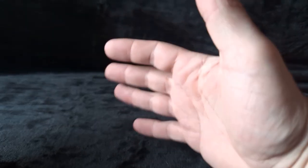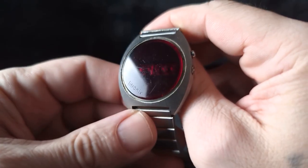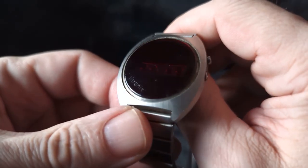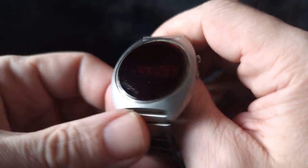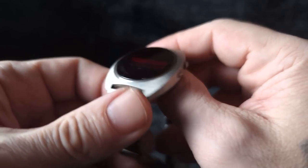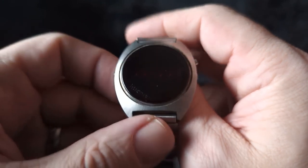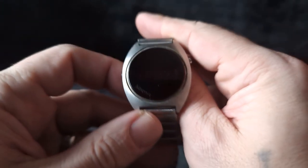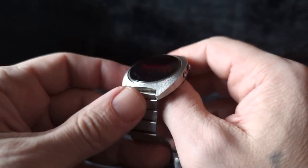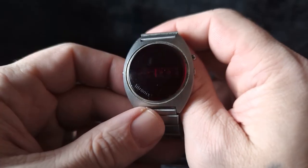Now we're getting to all my sci-fi watches to wrap up this State of the Collection video. First up we have the Lightronics watch. I've tried polishing up this crystal a little bit — I'll have to do some more work on it, and I need to clean this case since the pushers don't work so well, I think they're gunked up. I rarely have batteries in this because it is a battery eater — last time I had a battery in here it lasted a month with very minimal wear. Yeah, that's kind of a problem.